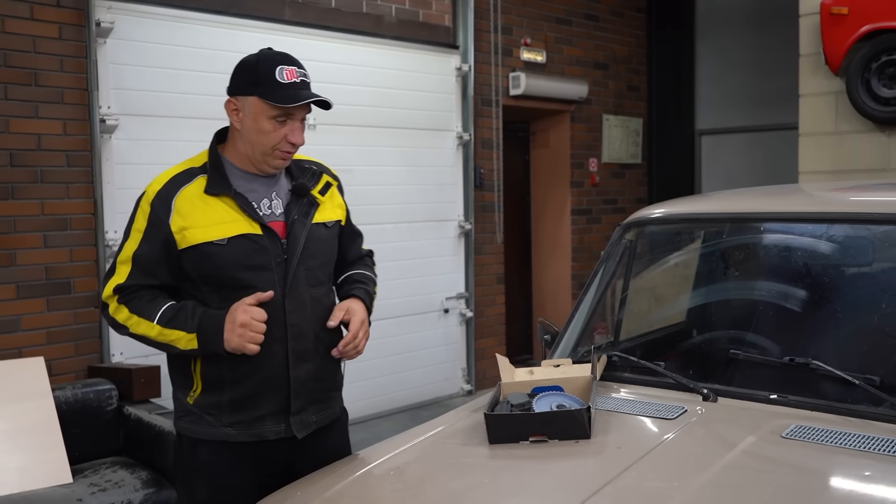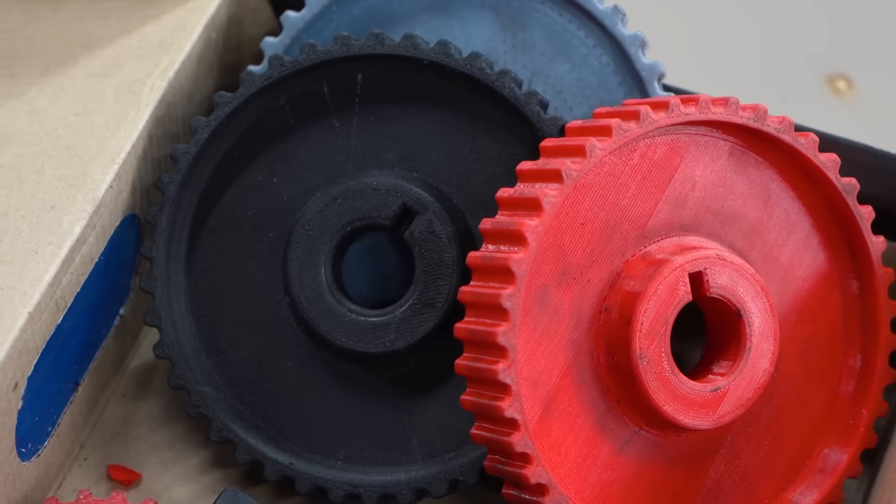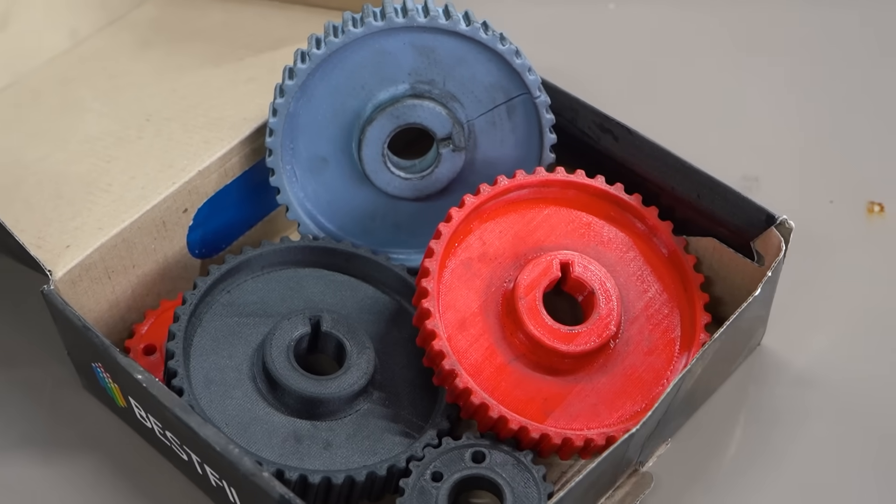Hey there, fellas. Today I suggest we try experimenting with this right here. Well, not exactly with this, but with the thing that produced them, which is a 3D printer.